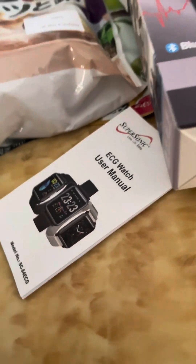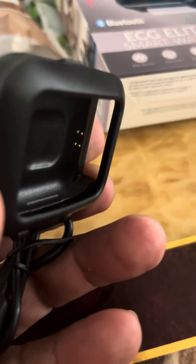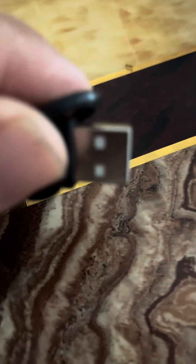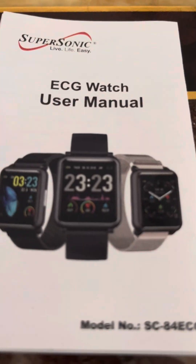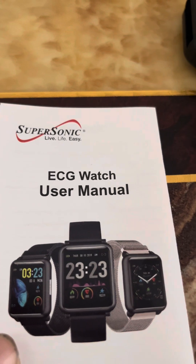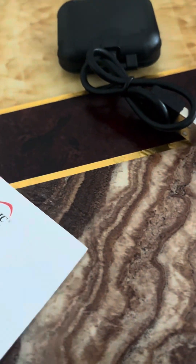I opened the box. It came with this thing to open it, the charger, there is the thing inside to charge this phone. It's connected to the thing, and just the manual. ECD watch — must be a chipboard.